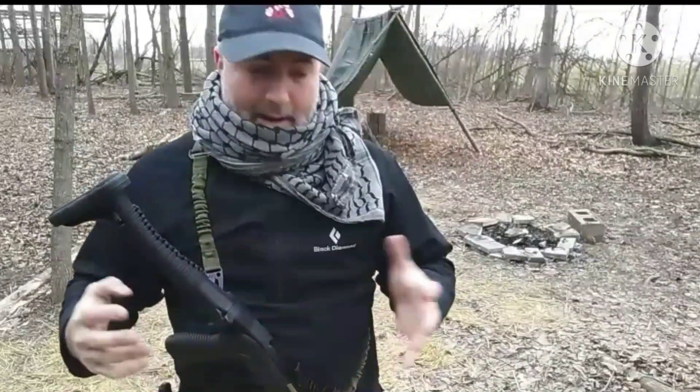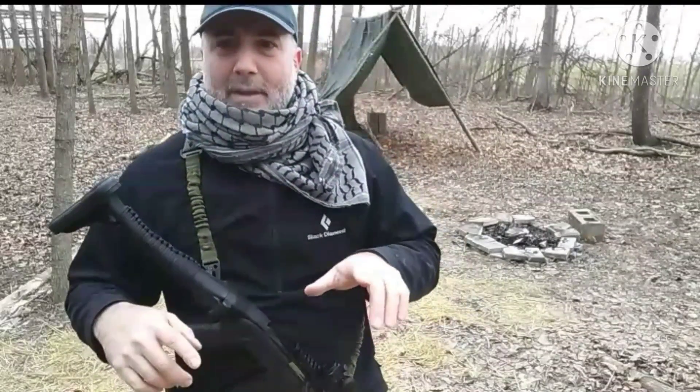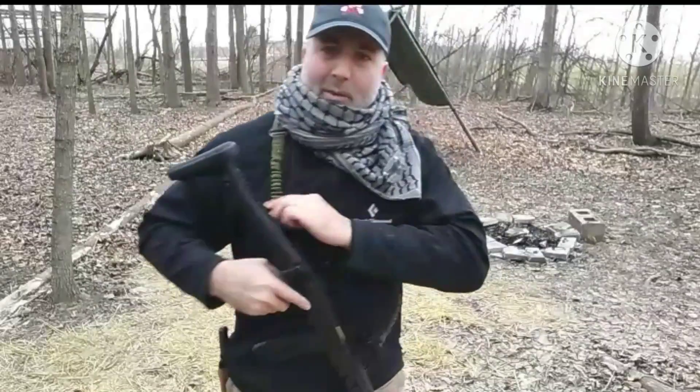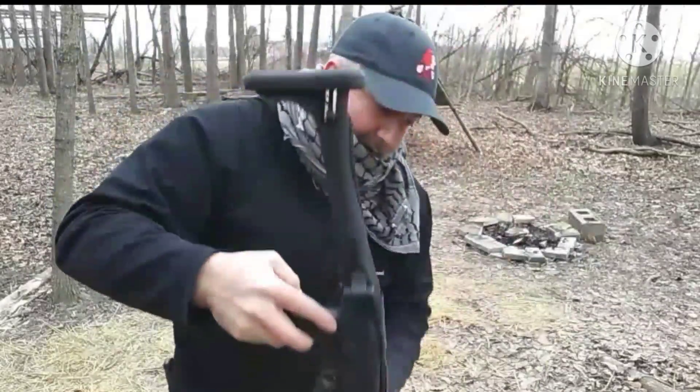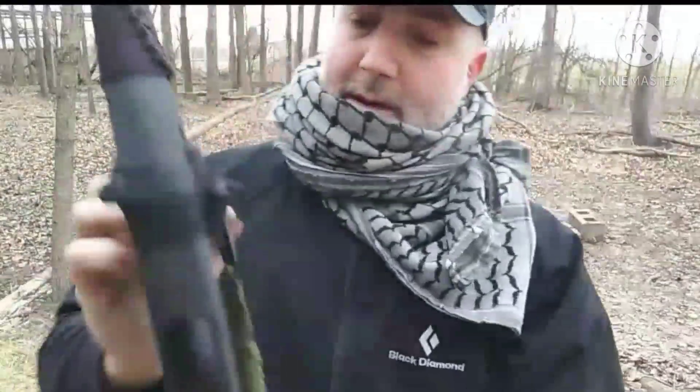Some of you guys have asked questions about my rifle setup, and one of them was about the sling setup on the rifle. So let's go ahead and take a quick look at that. I got this sling off Amazon and I'll post a link to it in the description.